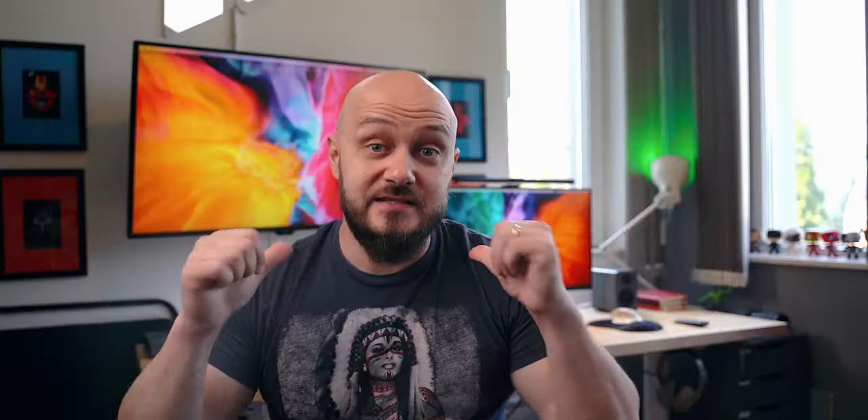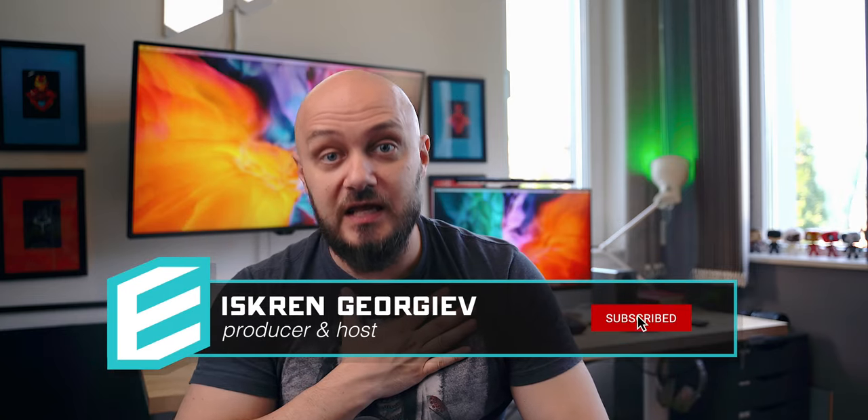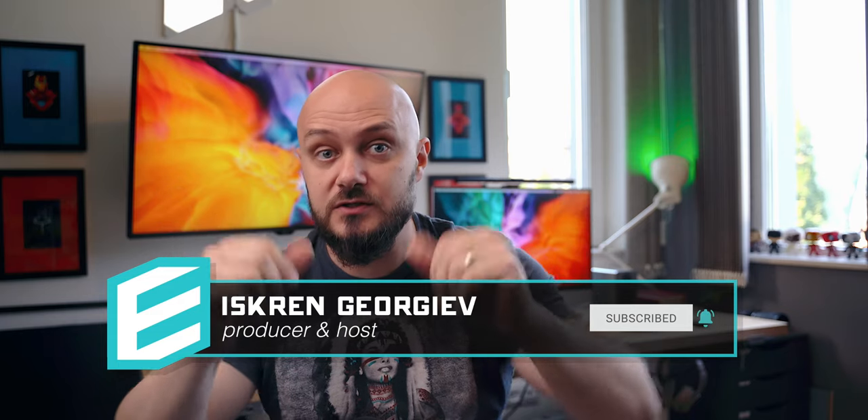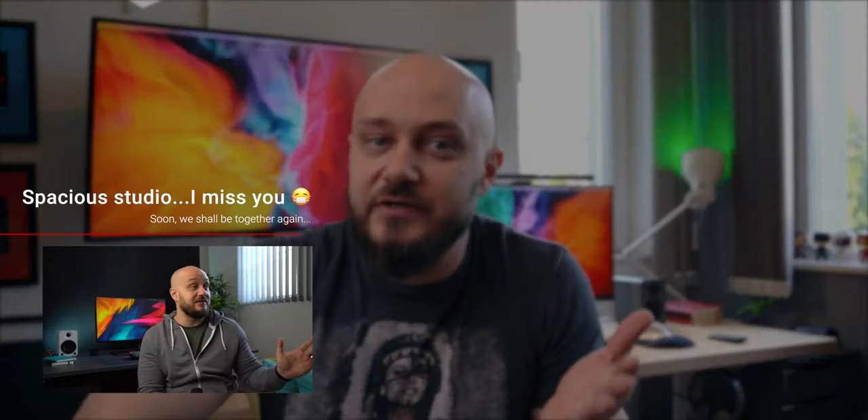Hey guys, this is EE, and if you're new to the channel, welcome. In these difficult times, I will be here trying to show you some cool tech accessories that you might find useful while being responsible and staying at home. I'm not in my studio right now but back at my home office, so things might be a little cramped the next few months, but I'm sure we'll make it work.